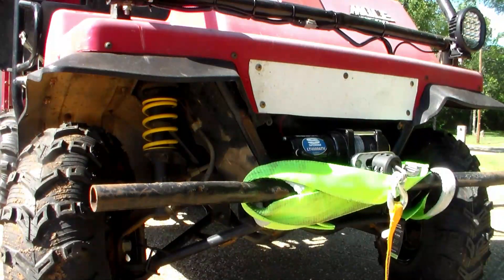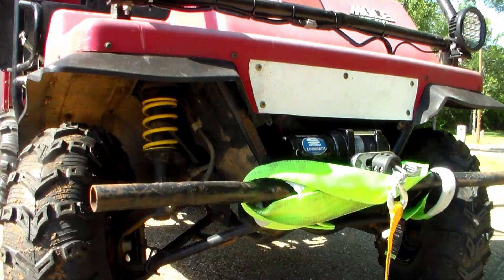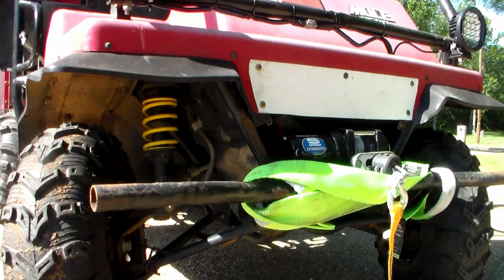Here's a shot of the front suspension. We added two-inch lift springs — they're a lot stiffer than the original ones and come with a spacer that goes on top of the strut. The winch is a Super Winch rated at 4,000 pounds, and we're using synthetic rope in it. That's a lot more user-friendly than cable — if you're not wearing gloves, those little wire hairs on the cable will really cut you up. We can always switch back to cable if needed.